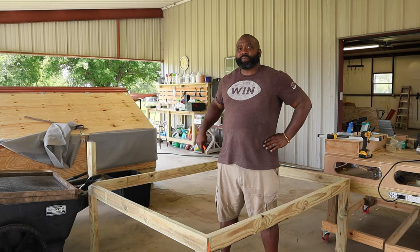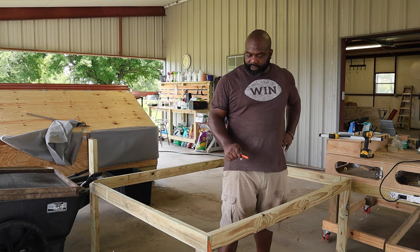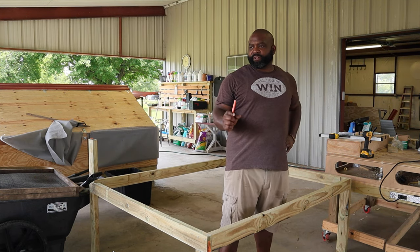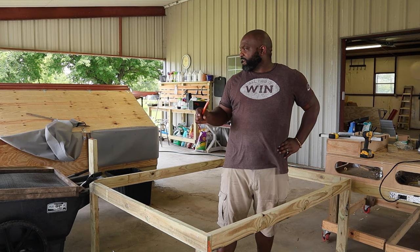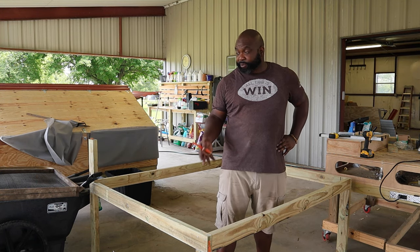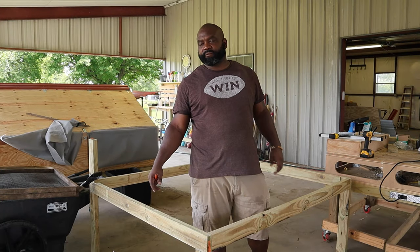So right now I just did the base for the hardware cloth to go on here. We couldn't find the one-inch by one-inch hardware cloth unless we ordered it through Amazon and I wasn't going to do that, so we did the half-inch hardware cloth. Hopefully the poop will still go through. It's also called fabric cloth — hardware cloth and fabric cloth are the same thing, but it's more secure.